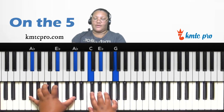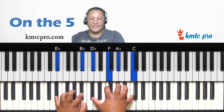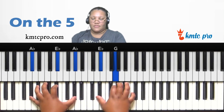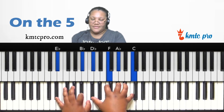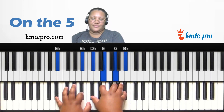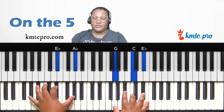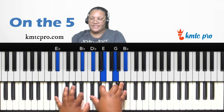Another option on the five: play the four as a major seventh — D-flat, F, A-flat, C — over the five, and it also resolves back to the one. You can also make the four a diminished seventh — D-flat, E, G, B-flat — over the five, then resolve to the one. That's a cool turnaround option.